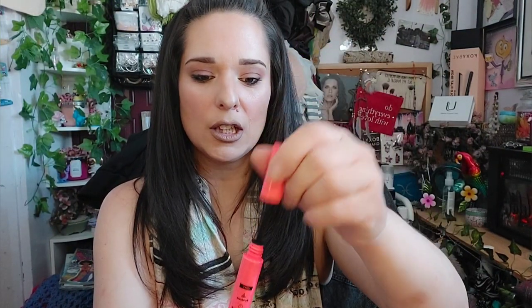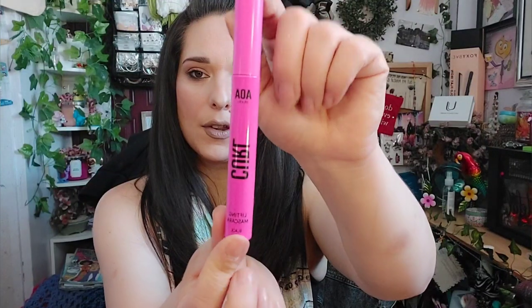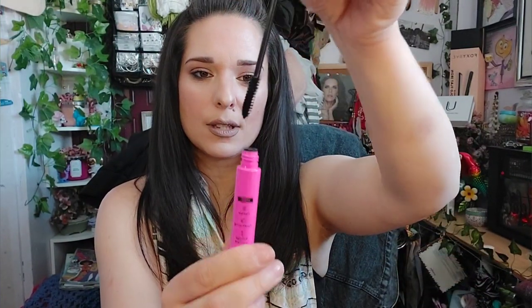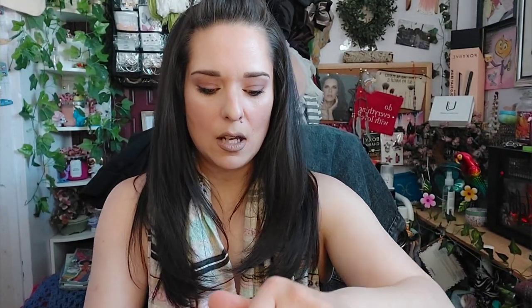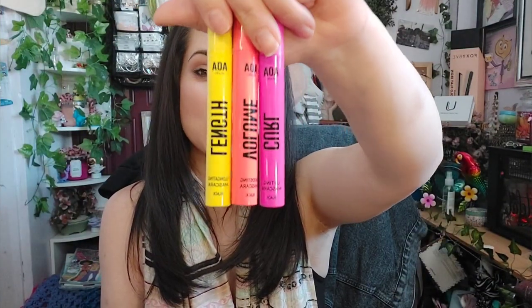Then we have the curl mascara in pink — flexible conditioning and smudge resistant. The dofas on these are nice and thick. I'm so happy to add these to my collection because they really haven't come out with mascaras in a long time. The fat lash is mainly what I've always used, so I'm super stoked they've come out with these really cute mascaras. The packaging is amazing.